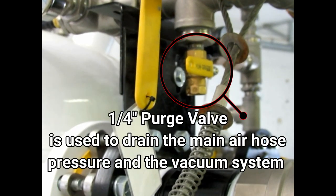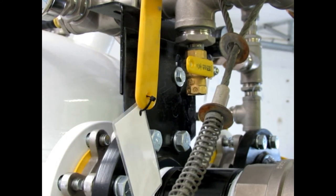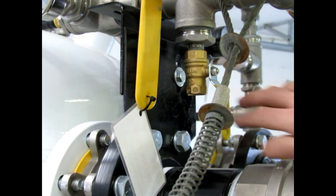Before disconnecting the main airline that powers a unit, the line must be bled. There is a quarter inch purge valve that needs to be opened. This valve will drain the main air hose pressure and the vacuum system.